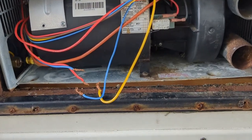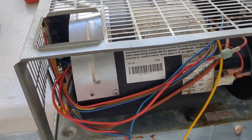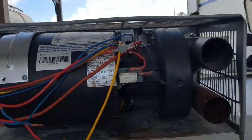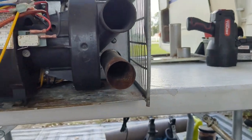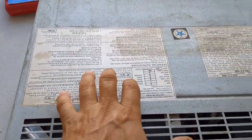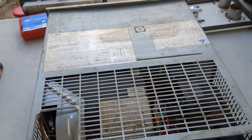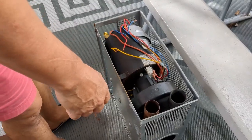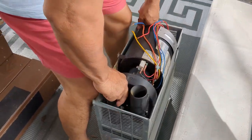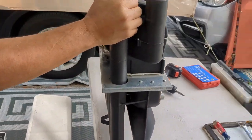All right, it's out — it was actually easy, it just came right out. I saw in another video that you can take this type of grill off. I'm going to take some pictures of the specifications in case I have to replace it, but hopefully not. Let's see what we can find. I'm going to set it right here — there it is.